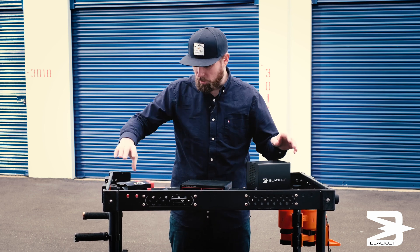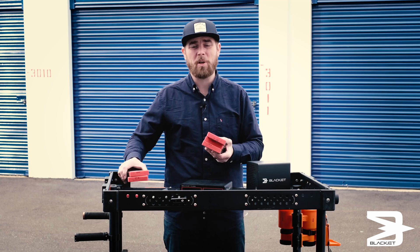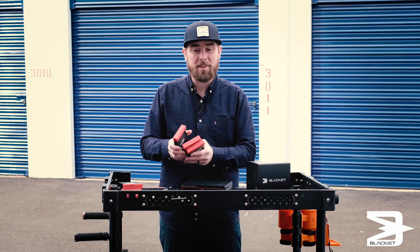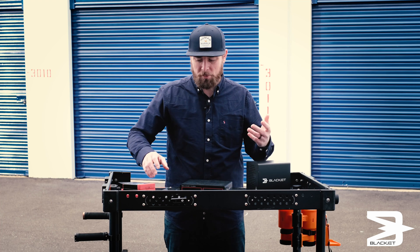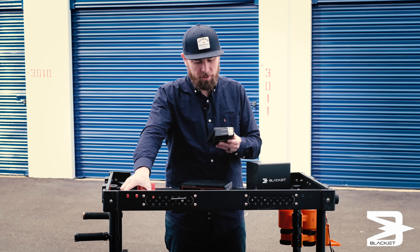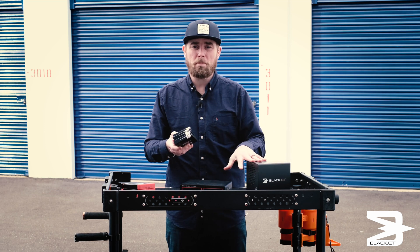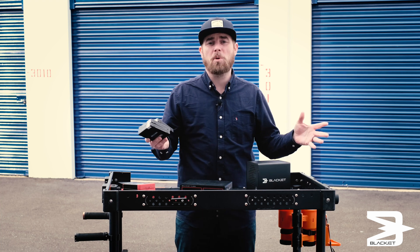What this allows me to do is basically ingest from any camera I need, whether it be a RED, an Alexa Mini, even some Sony stuff — I got the new SXS adapter. And with my workflow, with the two and a half inch or the M.2 drives, I can jump between these two module systems and go anywhere with my kit.